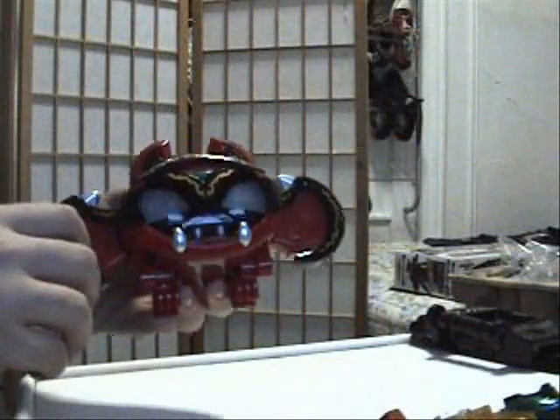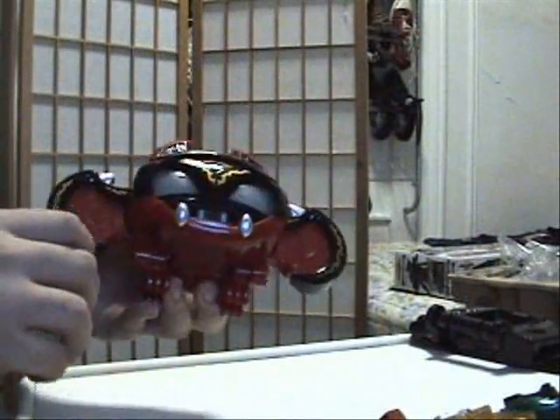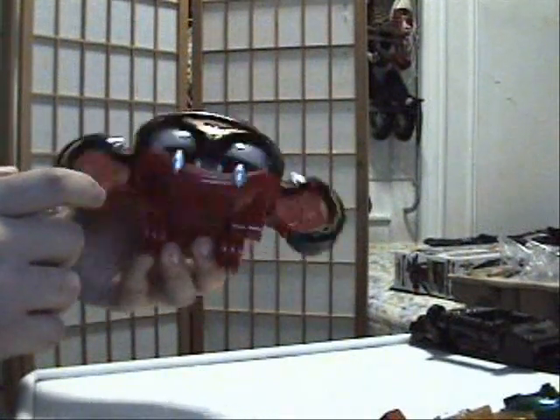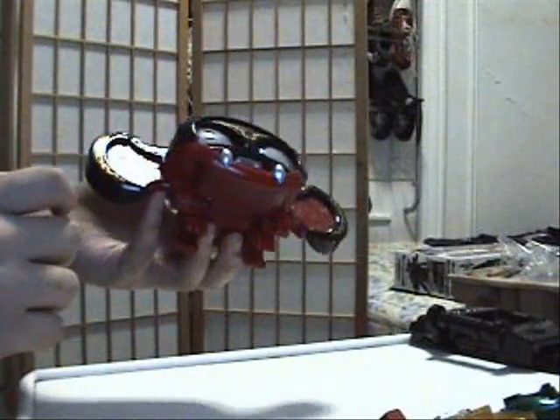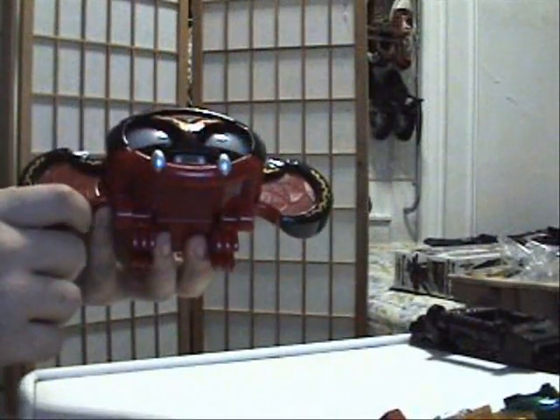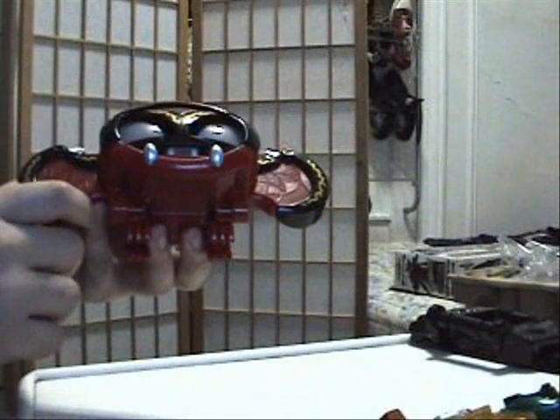This is the first time in the Kamen Rider series that the belt is a living creature. The same goes for Tzatzalat and for the Kiva Bat III.